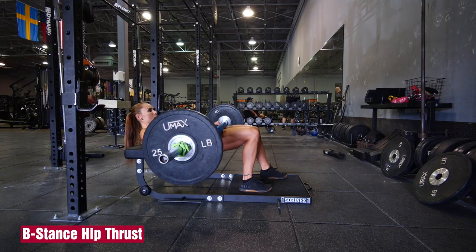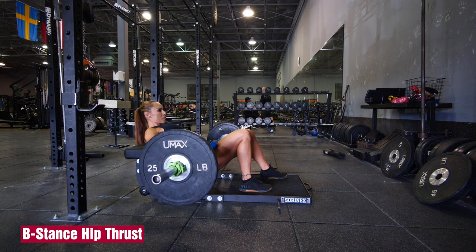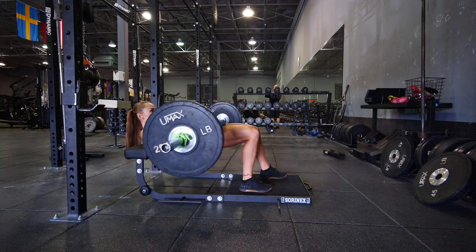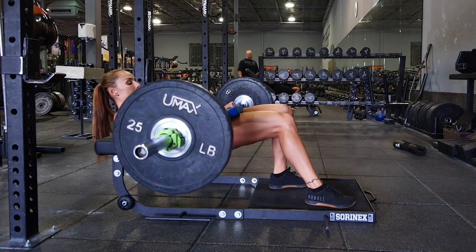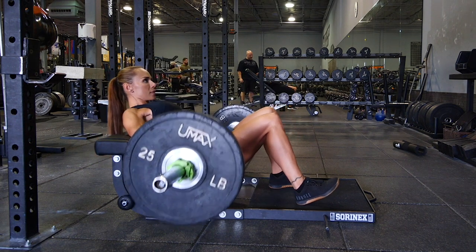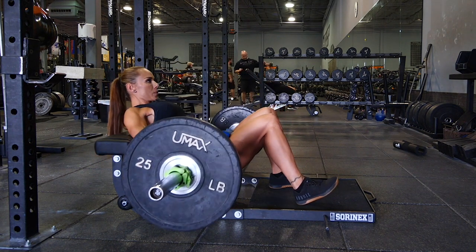Hit your glutes one side at a time by shifting one leg closer to your butt. This is more stable than a single-leg hip thrust and allows you to use more weight. Keep the shin of your working leg vertical, drive your hips toward the ceiling, and pause for a second at the top. Do 3 sets of 8-12 reps per leg.